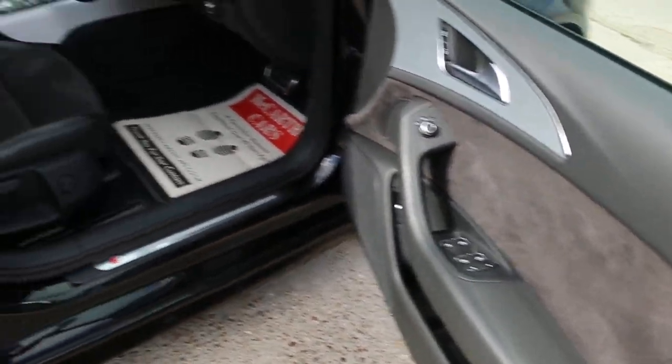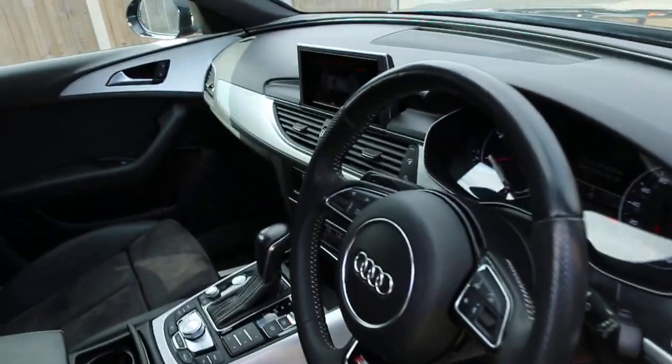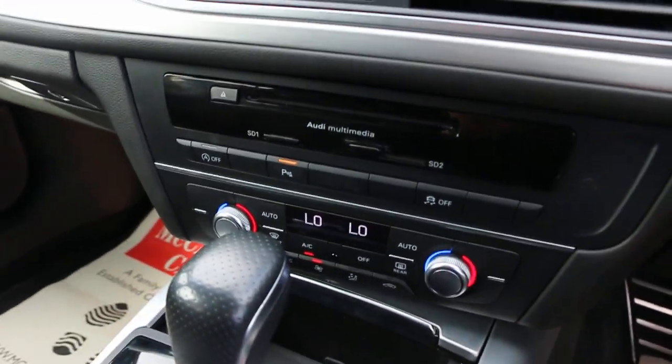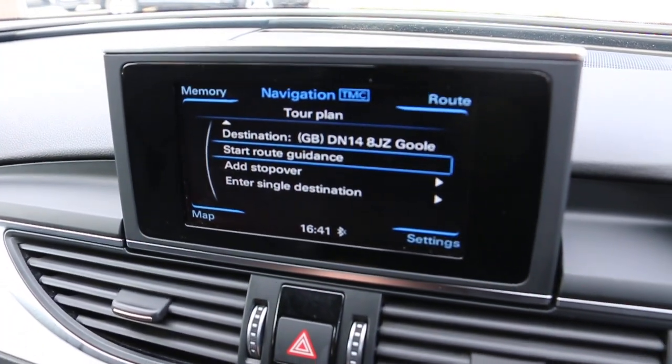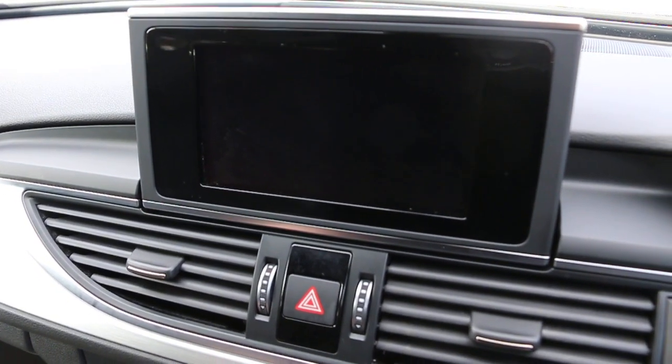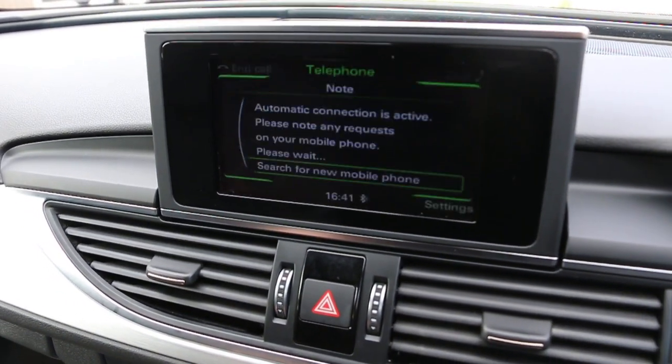Four electric windows. The car has satellite navigation, telephone and Bluetooth connection, audio, DAB radio, telephone, and media.